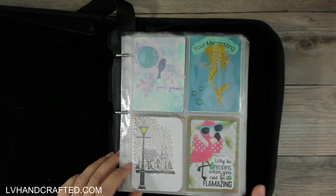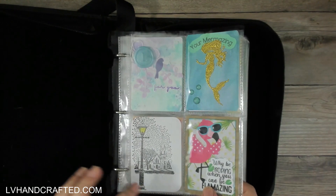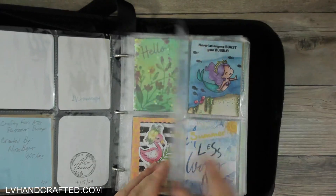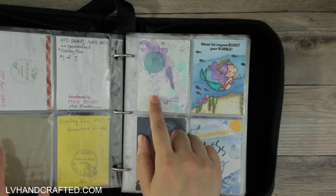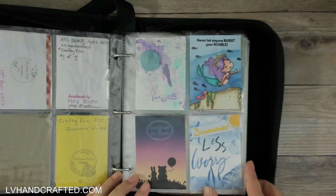This was the very first swap that we did. This is the one that I made, and these are the ones that I received from that swap. Really fun. I did two different versions of mine, so these two look the same but they're slightly different.